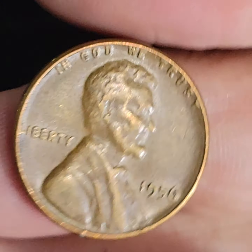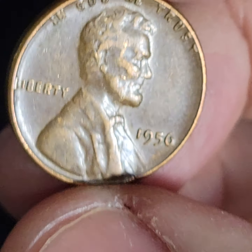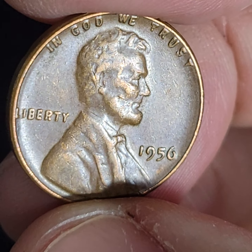I also have my scale here. Something feels heavy — I'm looking for over 3.2. How's the condition on this? That's a really nice condition penny, regardless. I'm putting that with the fines or very fines.